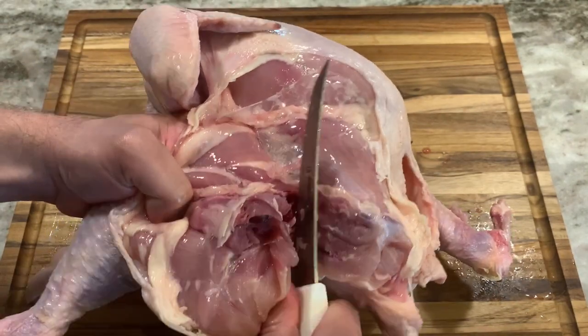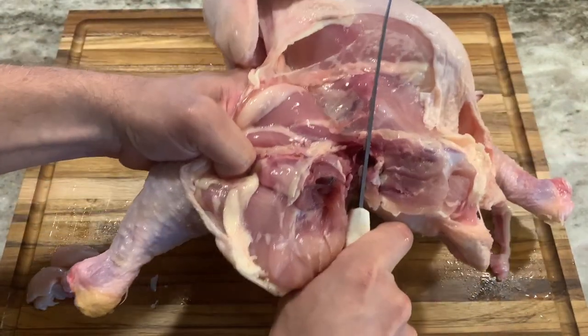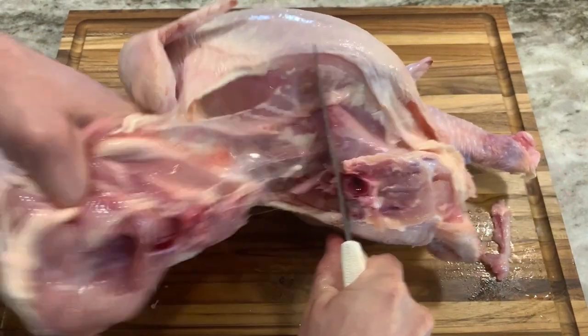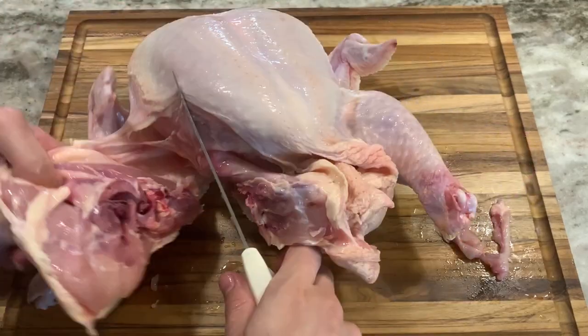From here I hold the leg with my left hand and push the chicken away with my blade. This should, if done right, remove a very tender and flavorful muscle called the oyster. Then cut the remaining skin.